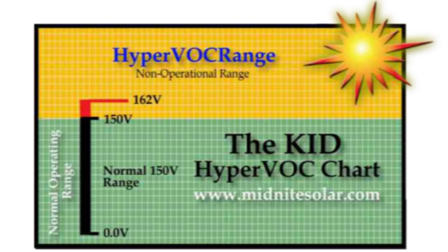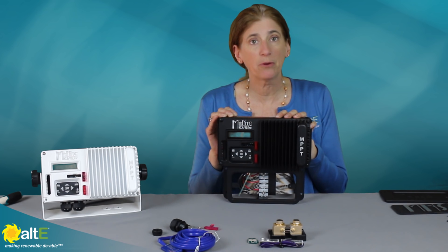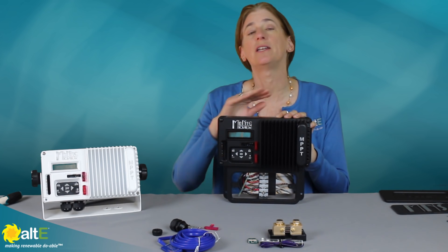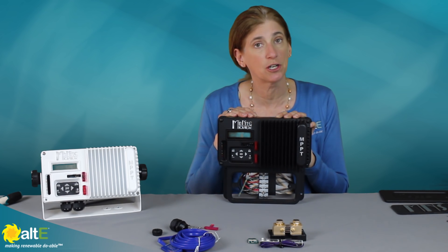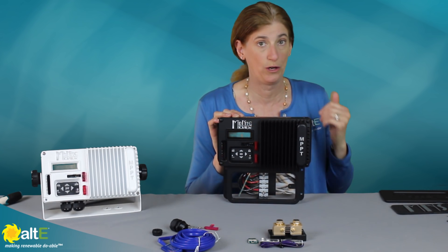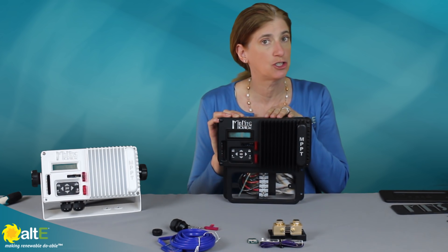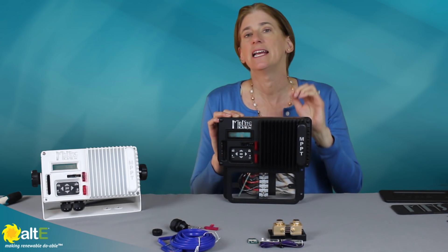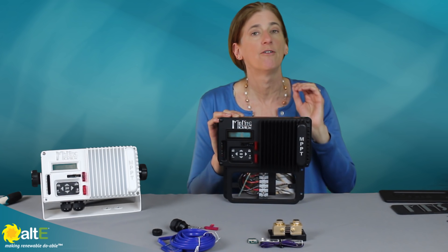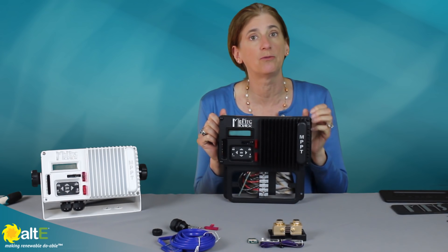Another nice feature of the Midnight KID is Hyper VOC. This protects the charge controller in case the voltage of the solar array goes above the rated 150 volts. When solar panels get cold, the voltage goes up. You may design your system properly so that even with temperature compensation you stay within the correct voltage range, but if you end up with a really freak weather pattern — a bright sunny day that's really cold — you may end up in a high voltage situation. Without Hyper VOC you could damage the charge controller. What Hyper VOC does is actually turn off the charge controller to protect itself until the voltage drops back down — a real nice safety feature.